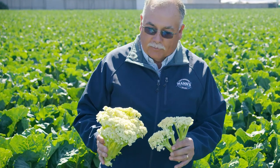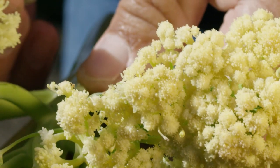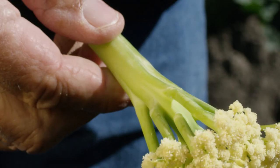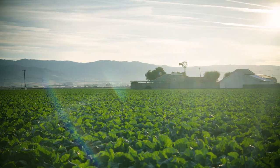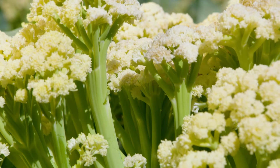With this cauliflower variety, I wanted to expand and elongate the florets to give something that I can present not as a floret but as a whole piece. Because it's exposed to the sunlight, you're going to get a creamy head and a nice green stem.